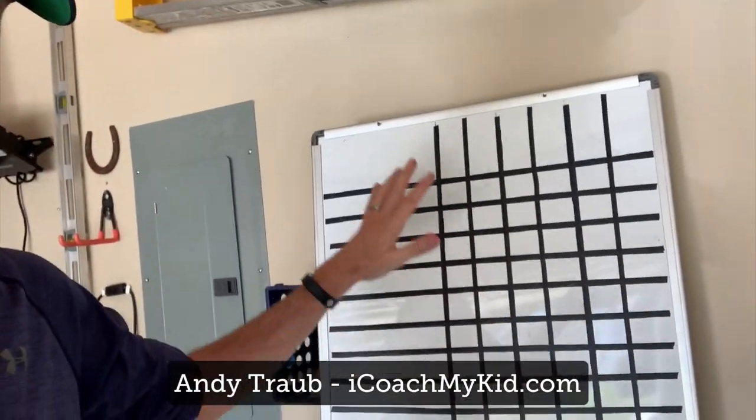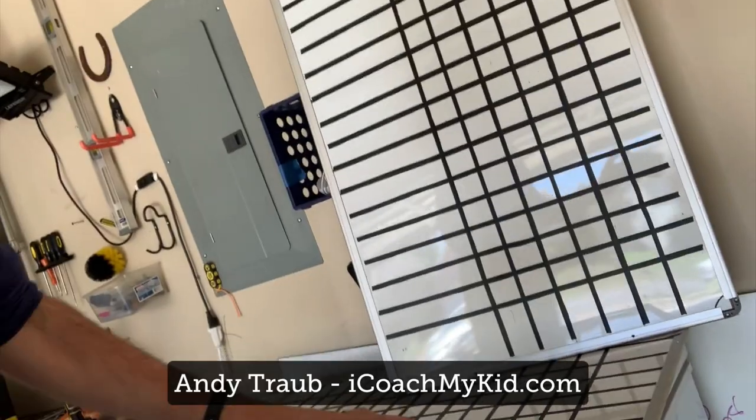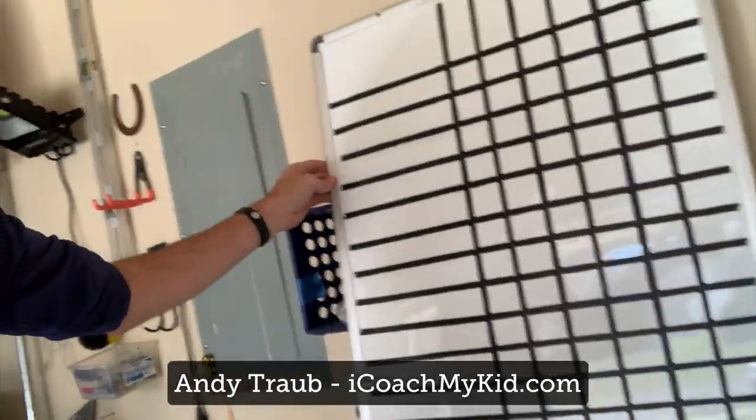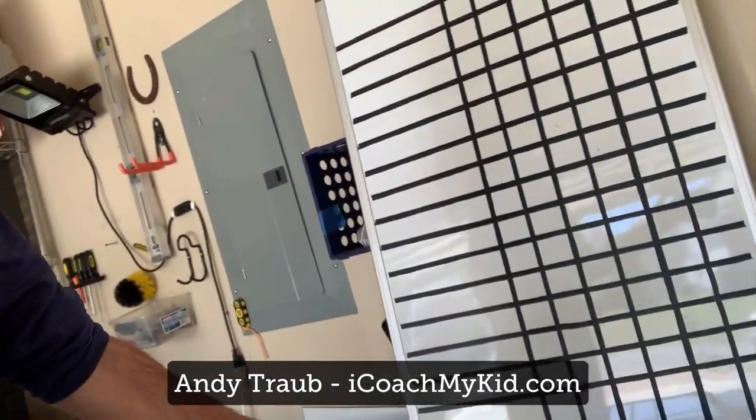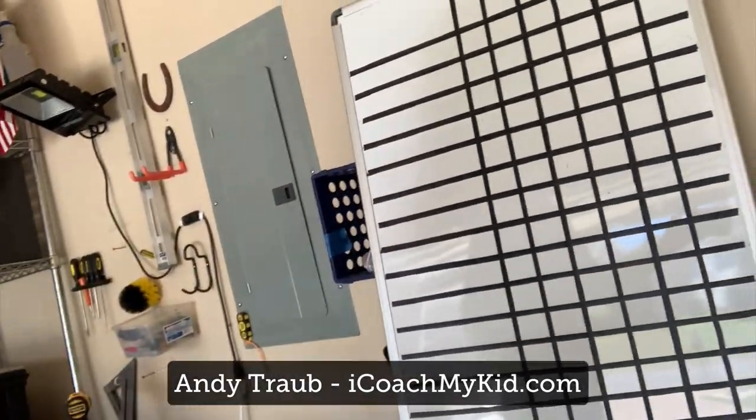This is just a very simple dry erase board — excuse me, not a poster board. You can get it for about 10 to 15 bucks. This is a decent size, like four by two or something like that.